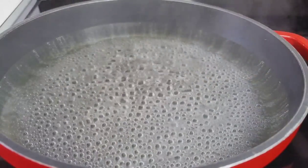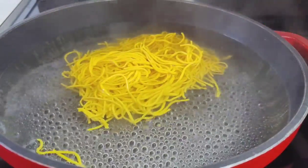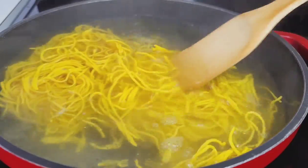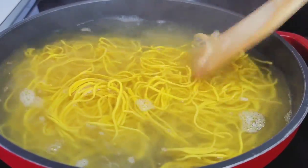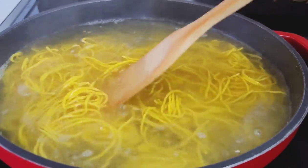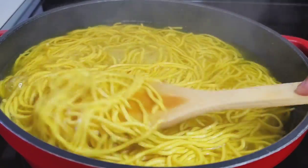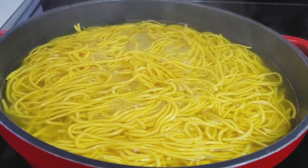In a pot of boiling water, I will now add my noodles. I will not be salting the water because the sauces I'm using are high in sodium — there's enough salt and flavor there to coat your noodles and make them tasty. But if you want to add salt, you can go ahead. We'll boil this for about eight to ten minutes. Once it looks done, strain it, run some cold water over it, and set aside. You do not want to overcook your noodles.